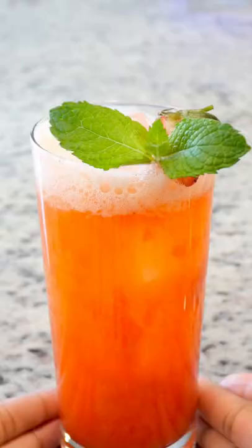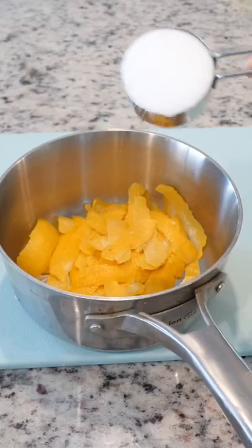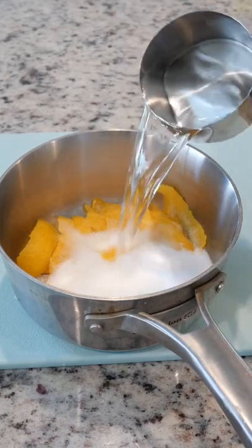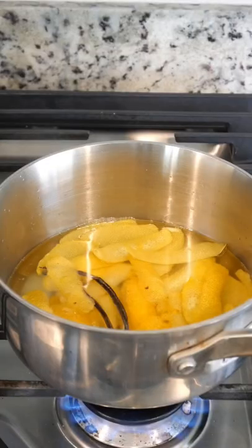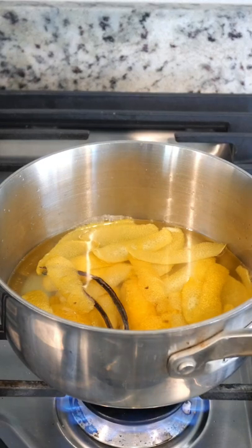It's springtime so here's how I make my strawberry lemonade. I'm starting with the lemon simple syrup, so peel all the lemons and add equal parts sugar and water. I'm using monk fruit for this. I'm also adding in a vanilla bean, then cook this over low heat until the sugar is completely dissolved.